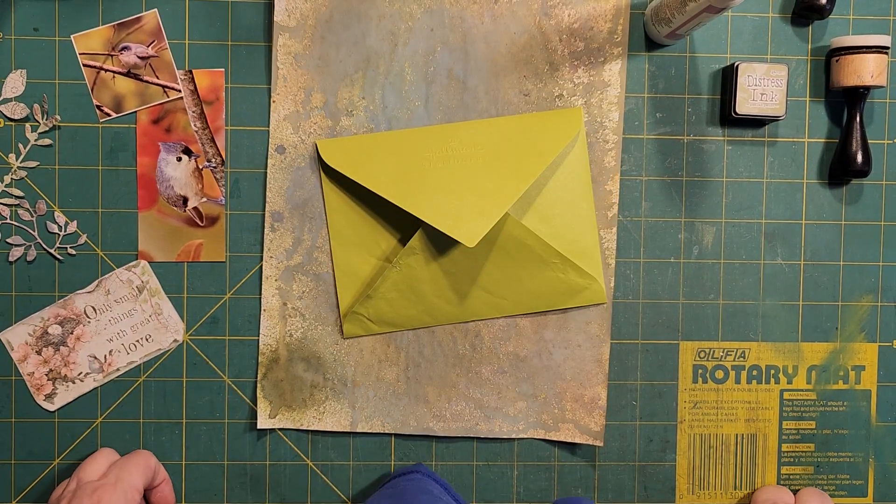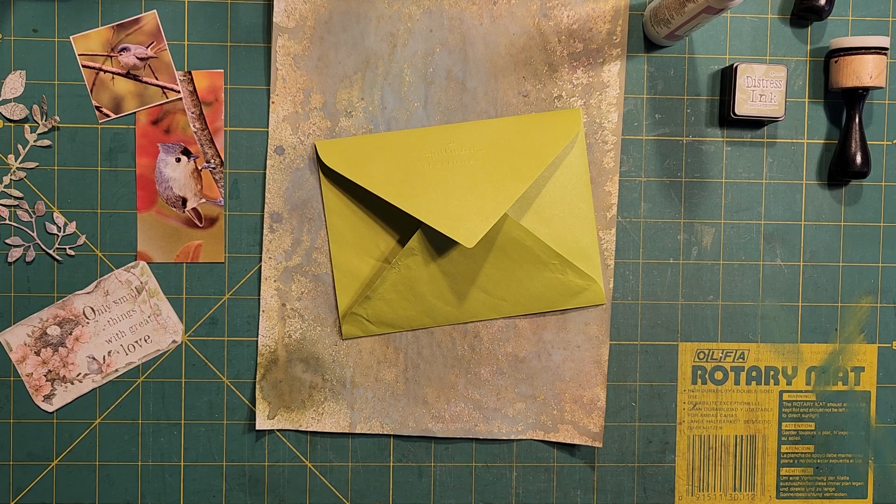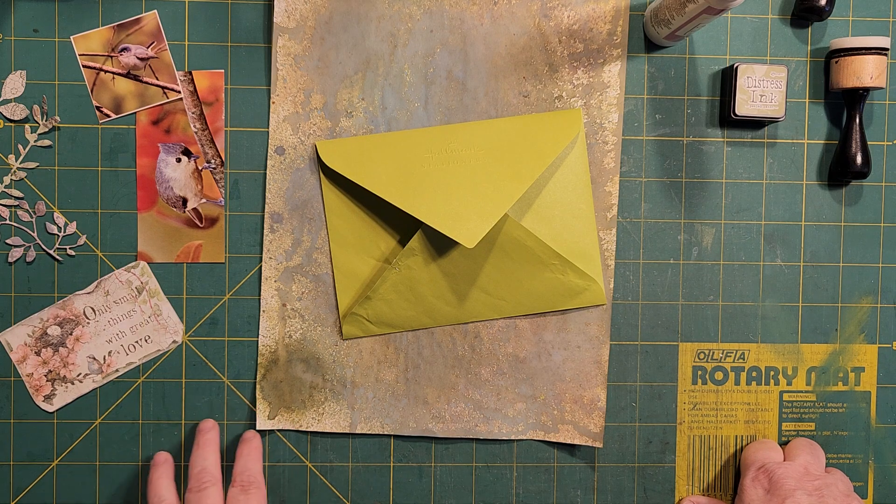Hello, Rhoda here. Welcome to my craft room. Today we're going to work on a little project. It's just a small one, but it was an idea that was inspired by Sandra Wildermuth at Blossom and Inspire.